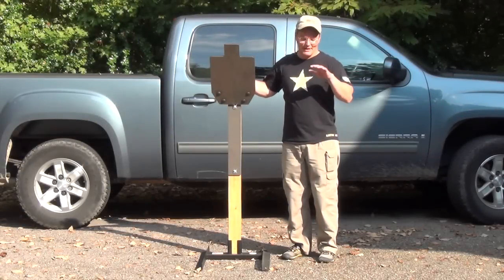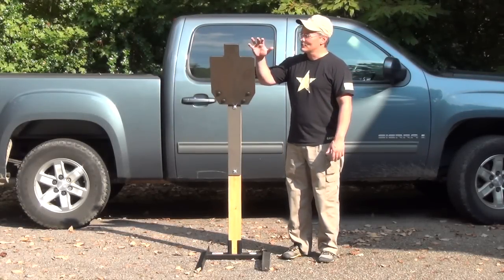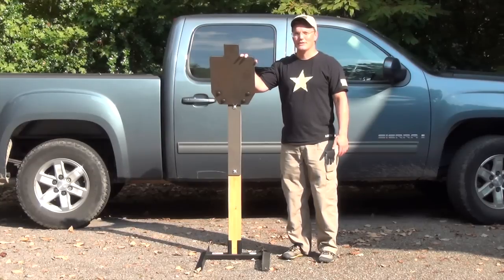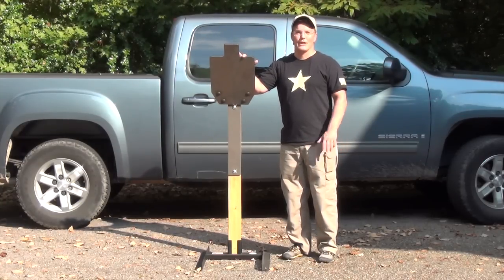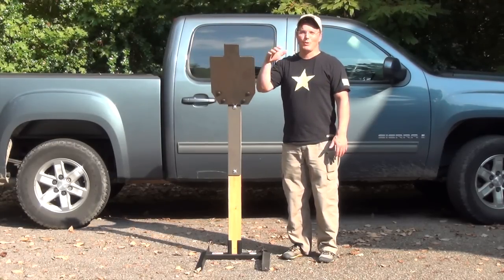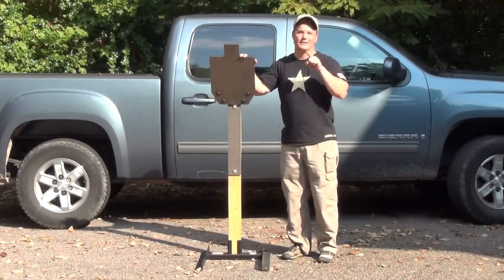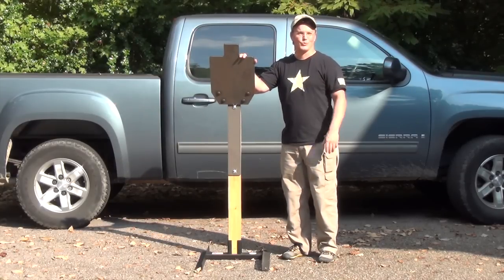Hey, thanks for tuning in to Twang and Bang. I'm out here in my driveway instead of out back because it's a whole lot easier for me to show you this. It's the short range rifle target by ShootSteel.com and it's designed for high volume training with 5.56 or .308 as close as 50 yards. They'll even warrant it to 25 yards, but they only recommend that for military and law enforcement customers because of the increased risk of getting spalling and jacketing sent back to you as a shooter. I'm going to show you exactly that, and a whole lot more about this target, coming up next on Twang and Bang.